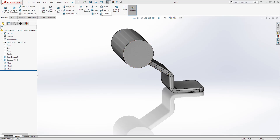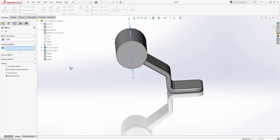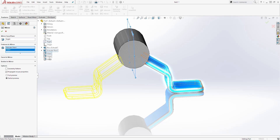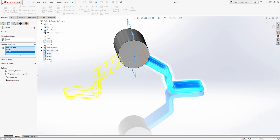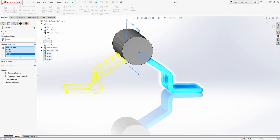Next we are going to mirror this feature to this side. Select Mirror, click the dropdown, and mirror it by the right plane. Select the right plane. For features to mirror, select the second extrude, Fillet 1, Fillet 2, and Fillet 3. Once you have that, click OK.